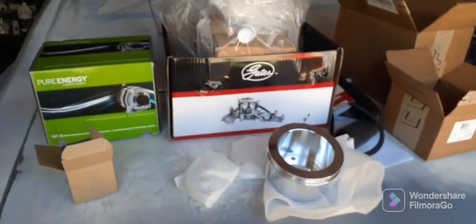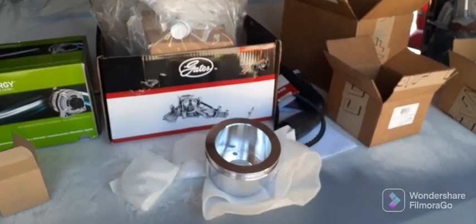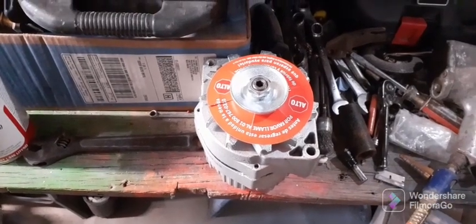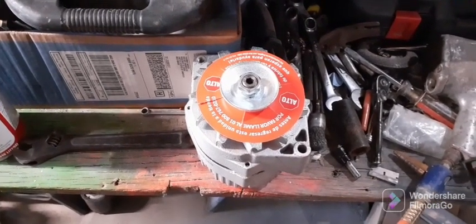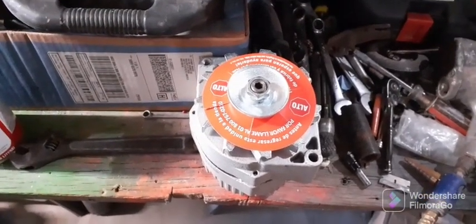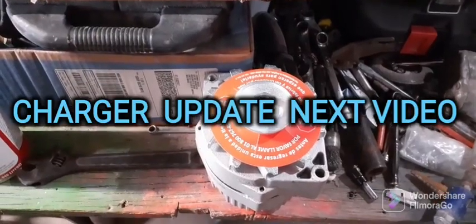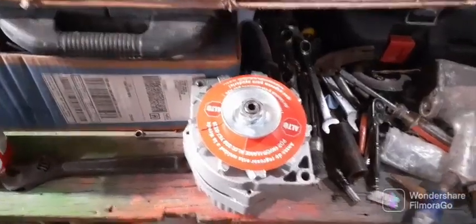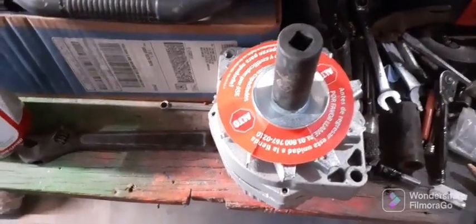As soon as all this stuff dries up, I'll bring you back and we'll start putting this sucker together. About to work on the alternator here for a second — still ain't got my tripod. I'm going to change this pulley out so that that big block, when it hits them high RPMs, it don't be slinging the belts. I'm going to hit it with the impact — turn my pressure down a little bit — you don't want to over-torque this thing when you put it back on.